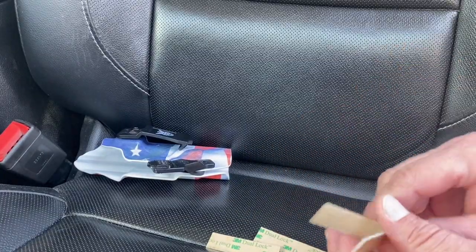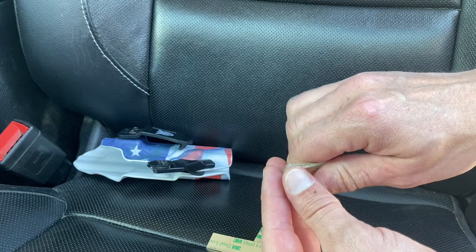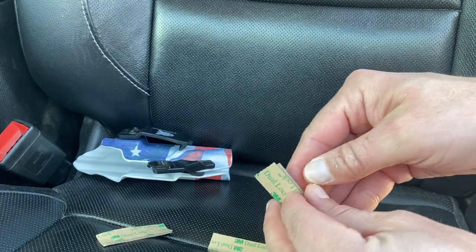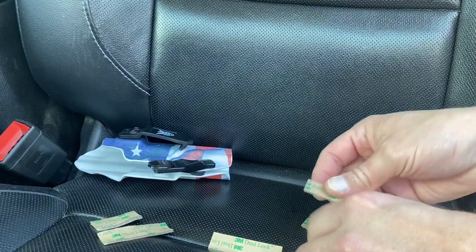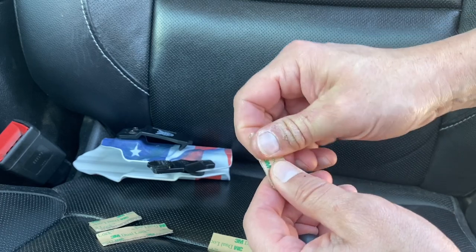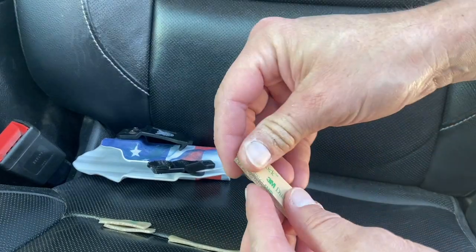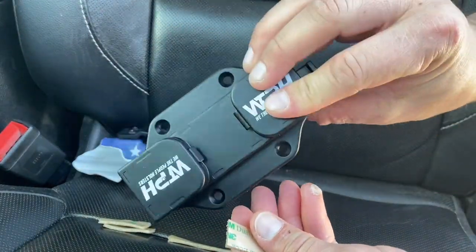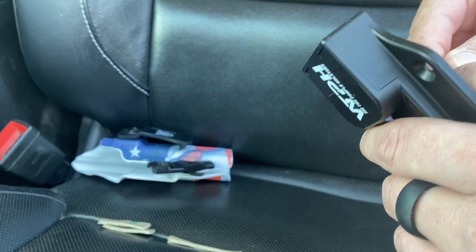We're going to be using the 3M tape velcro. I want to go ahead and click all this together so it's all paired up — that makes it a lot easier for the install. It looks like we've got four short pieces and two long pieces.